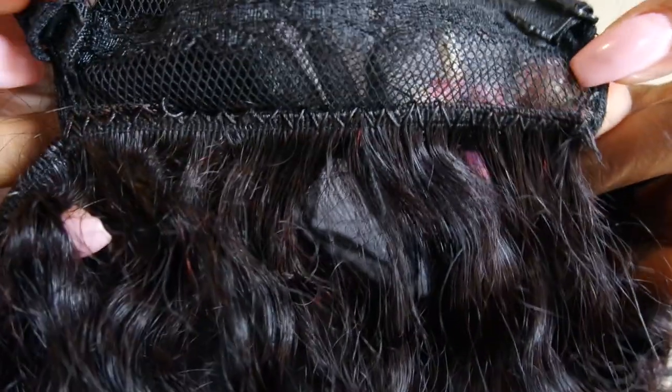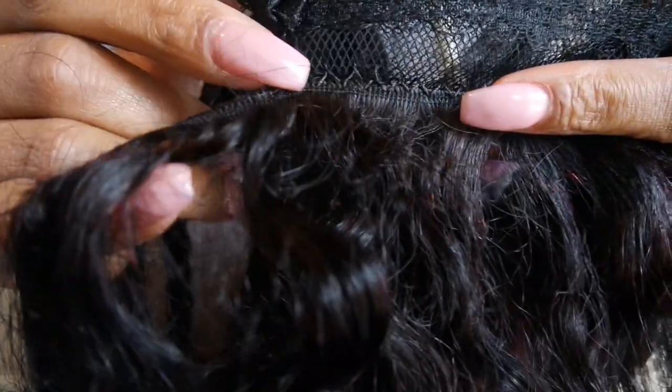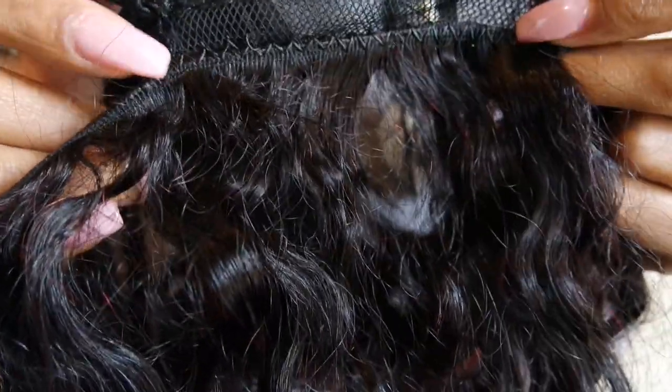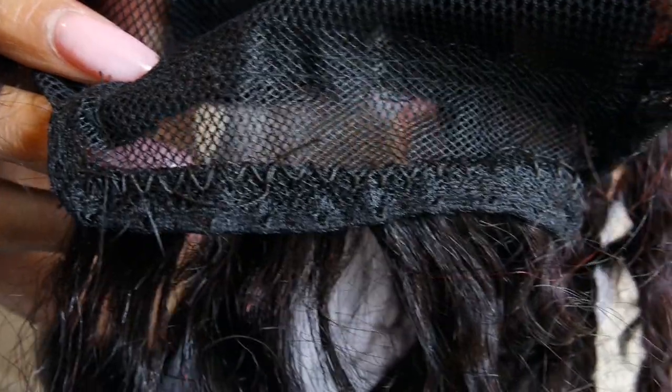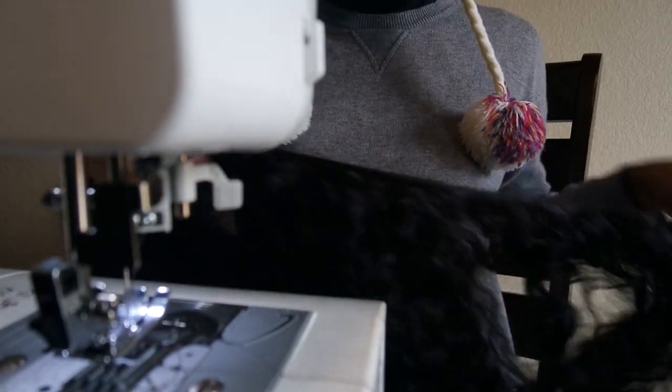Now we have our first track sewn on. You can see why I like to use a sewing machine — it's a lot faster. Look how tight this stitch is. These wefts will never come off or loosen. The backstitch is basically just for security. I also like how it looks inside — very neat and seamless. Now we're going to flip it over to the opposite side and sew the next track.